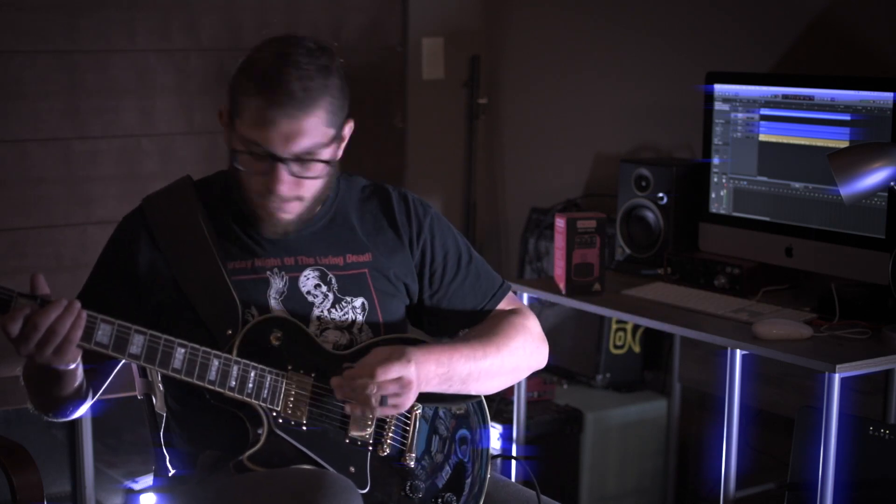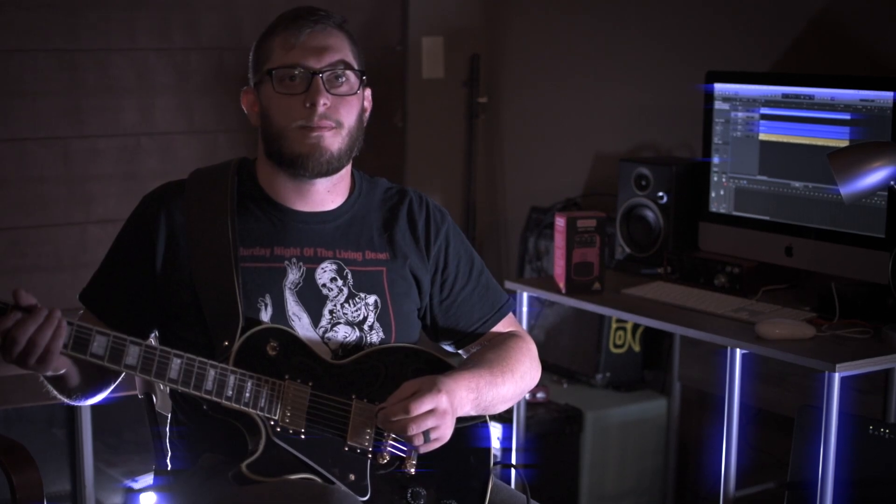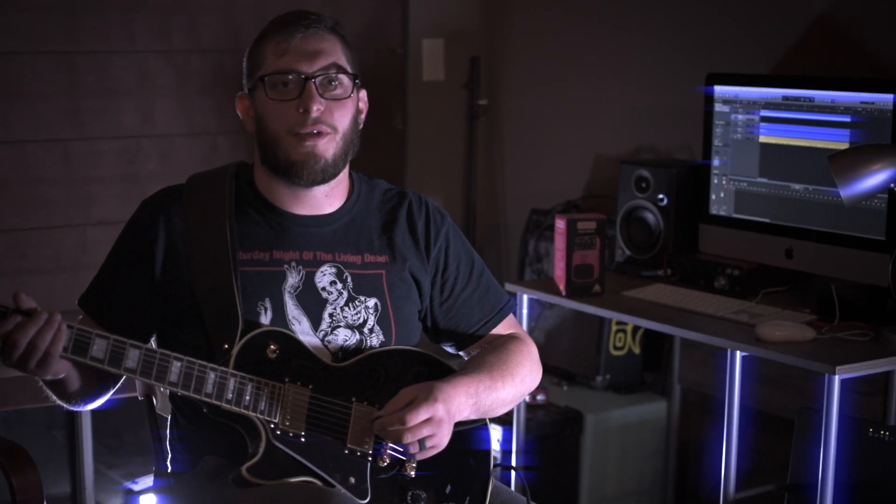And this is what it sounds like. We're going to be doing the Behringer HM300 into an ISP Decimator into the Focusrite Scarlett into Bias FX. And this is what it sounds like.